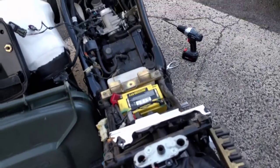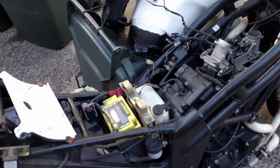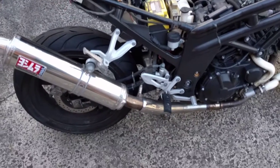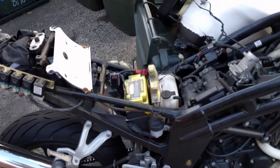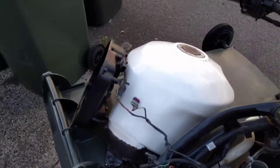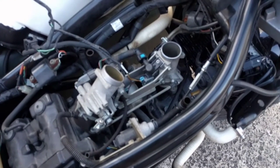Hello YouTubers out there trying to figure out what is wrong with a 2009 or 2010 onwards Hyosung GT650. I've taken all the fairings off, got down, taken the tank off, and now looking down into the throttle body.